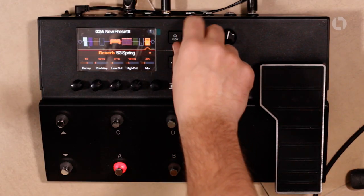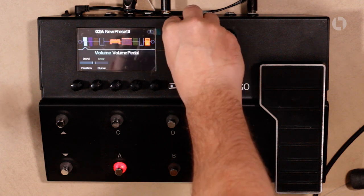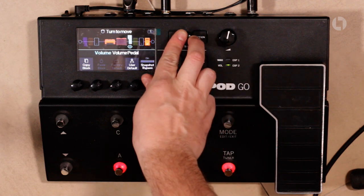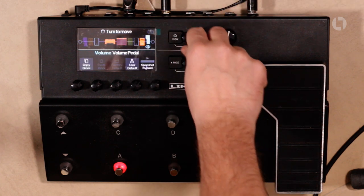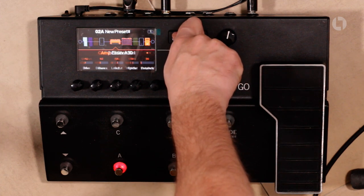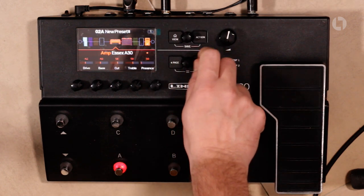Something I forgot to mention is that you can switch the order of these blocks. Say you wanted the volume to be at the end of your signal chain — you press the action button which picks it up, move the volume to the end and press it again to drop it down. Most people wouldn't put the volume pedal there but just as a demonstration — you could even put your amp block over there if you wanted. It's just to show you that you can move any of these blocks around.